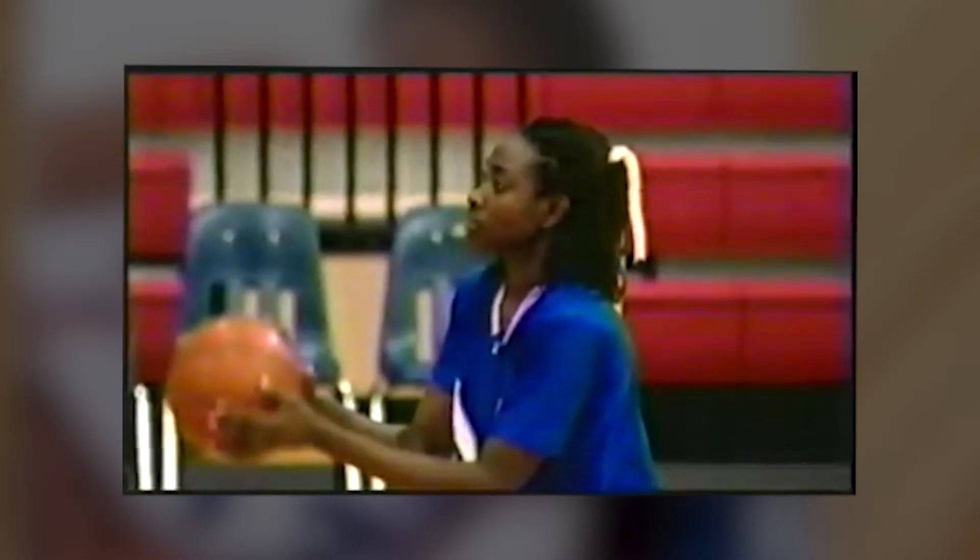Coach Sophia was a multi-sport athlete growing up. She played volleyball, track, netball, and soccer. She began playing basketball at the age of 15 and was offered a full scholarship to Baylor University after only three years of development.